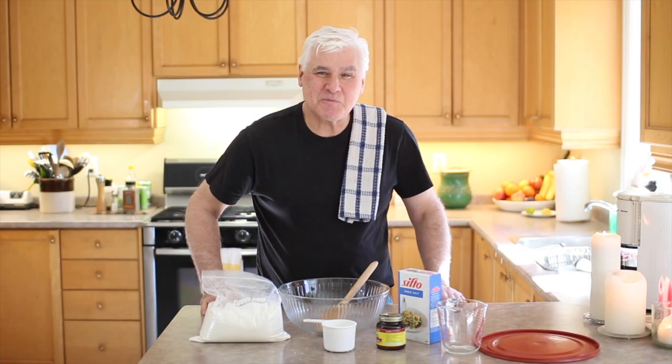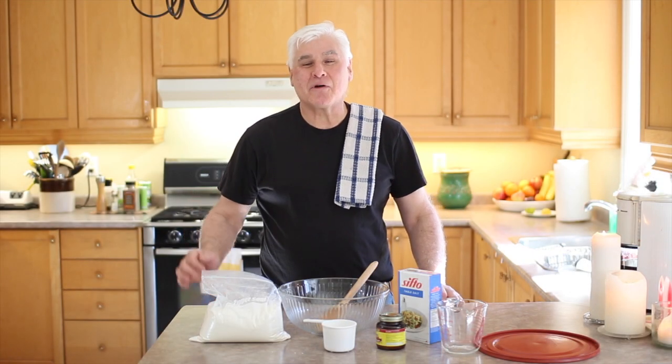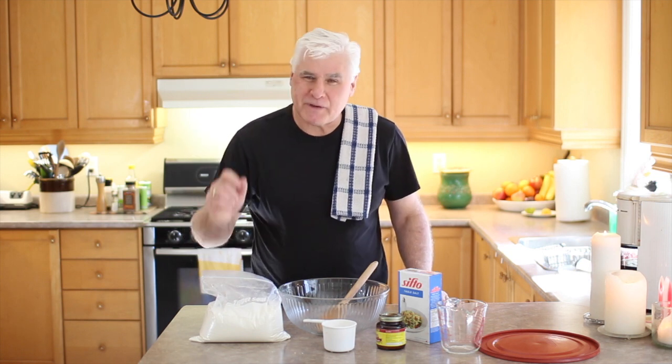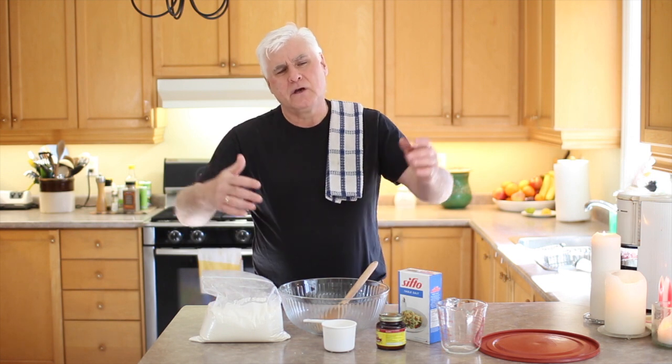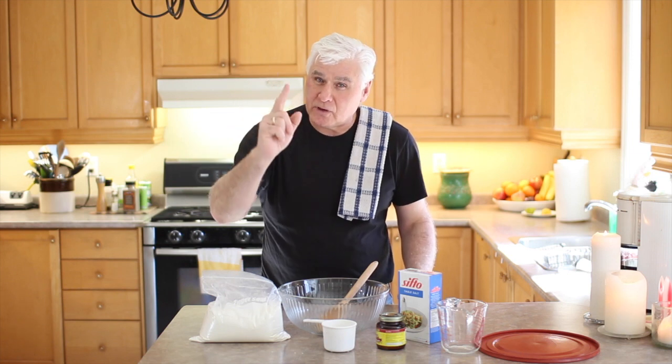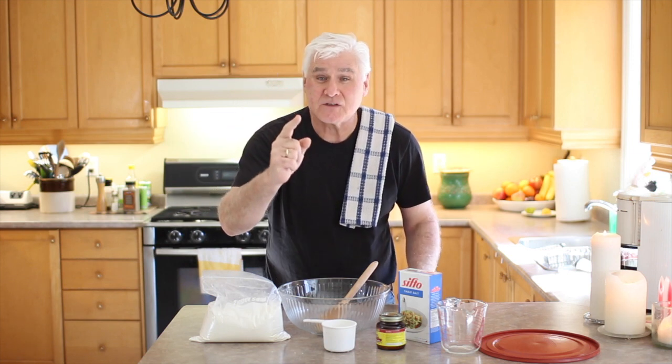Hey folks, I'm Pete and this is Pete's Eats Cooking Videos. Today we're going to make bread. So many people have been asking me for the bread recipe and today is the day. We're going to make white bread. You can form it into loaves, you can form it into baguettes, you can do anything you want with it — but you're going to love it because it's going to be delicious. So let's begin.